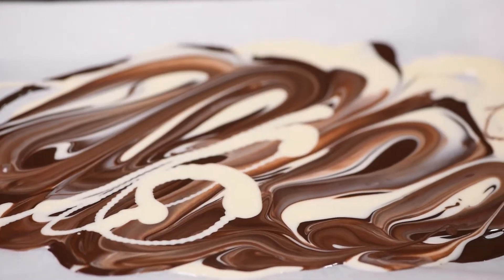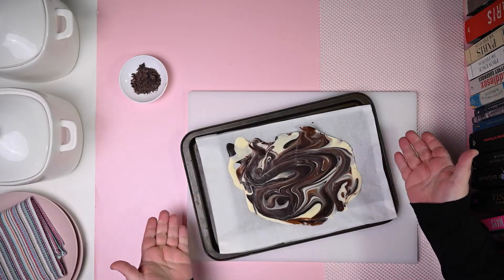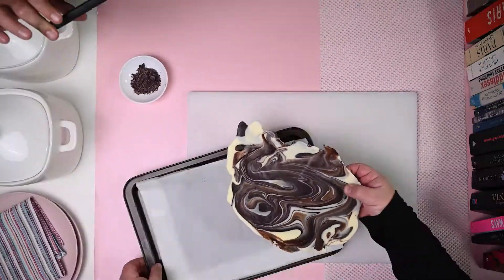That's it. And when done, in the fridge for 15 minutes or until you need it. And 15 minutes later, your chocolate has set. So let's make the shards.